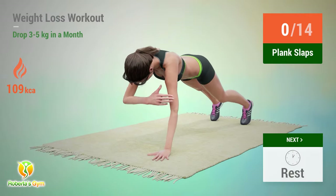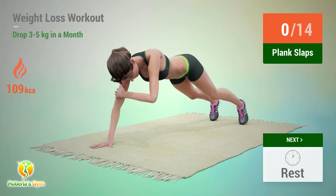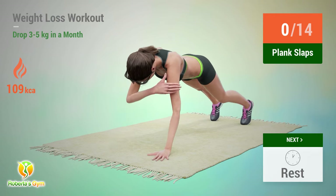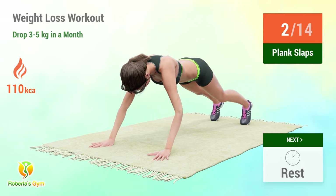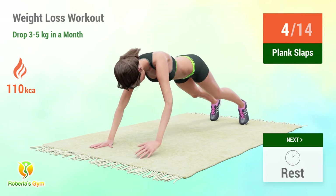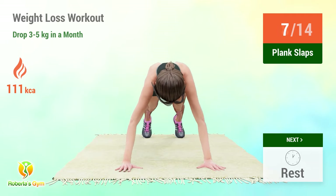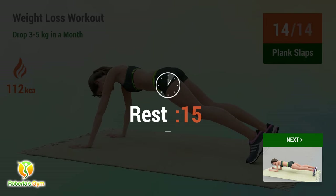Up next: plank slaps. In 5, 4, 3, 2, 1, go! 1, 2, 3, 4, 5, 6, 7, 8, 9, 10, 11, 12, 13, 14. Rest time!